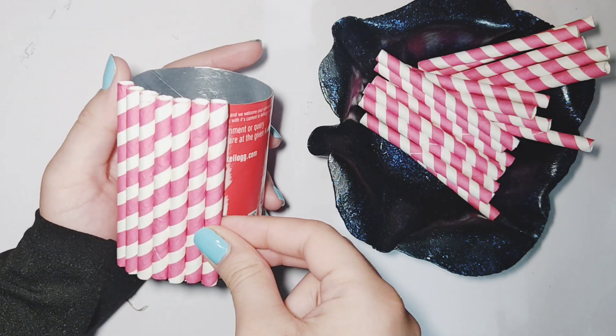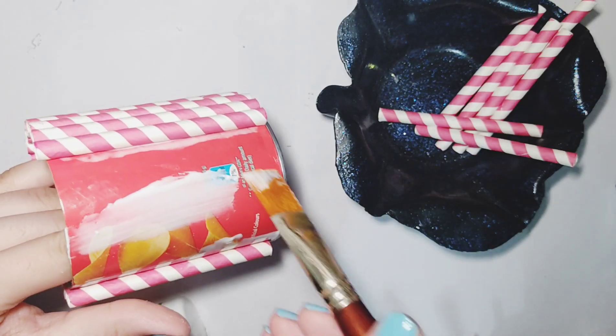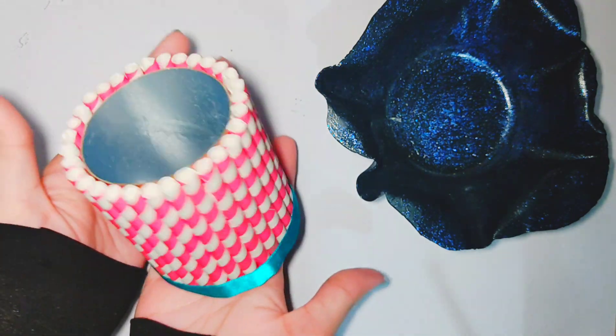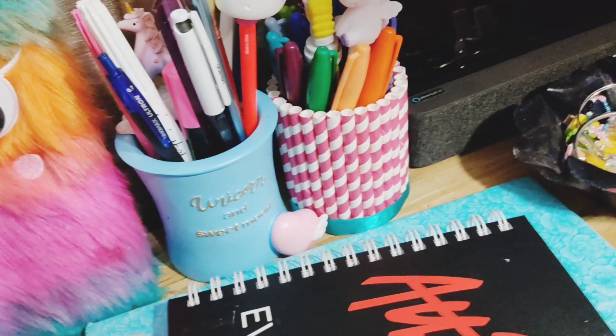I'm using white glue to apply the straws on the can. You can also use hot glue — it's a bit faster, but I recommend white glue because it's easier. I also applied a green ribbon at the bottom and it turned out amazing. All we used was a Pringles can, some straws, and ribbon — and now you can store your craft supplies in it. So beautiful.